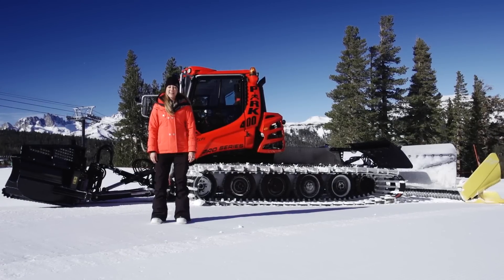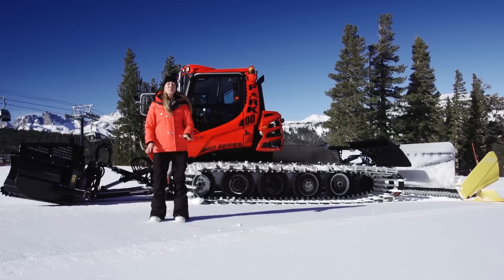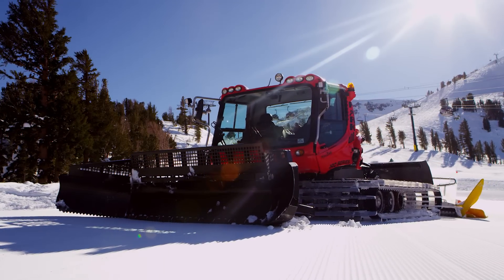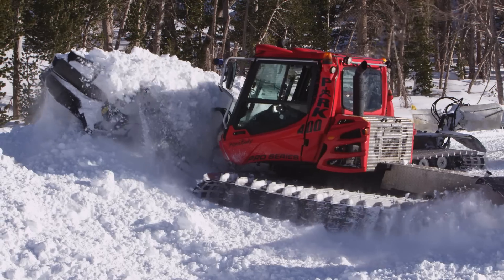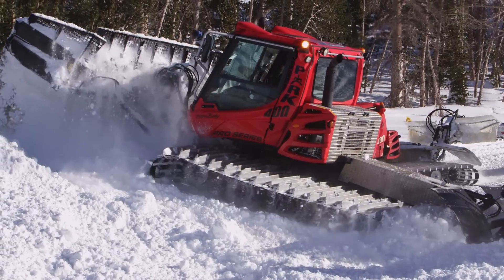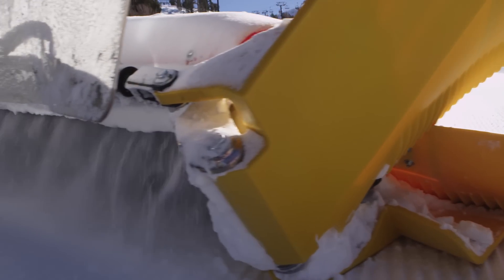Hi, Dena here for Piston Bully. I'm standing next to the new 400 Park Pro Series. It's designed for the professional park builder. The Pro Series has all the great features of our standard Park Bully, like the extreme motion of the blade — carry and play snow as you like. It's unmatched, plus a whole lot of other cool features.